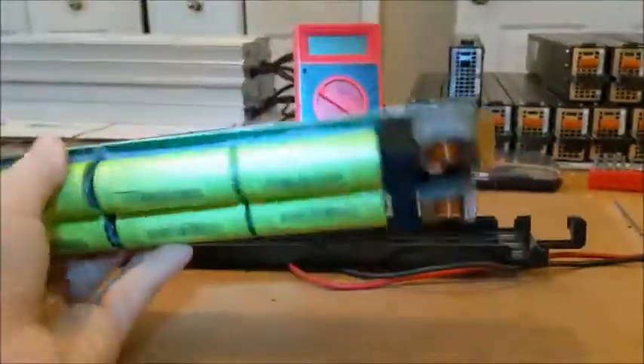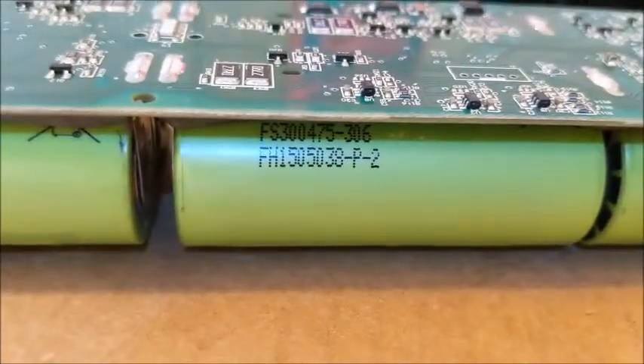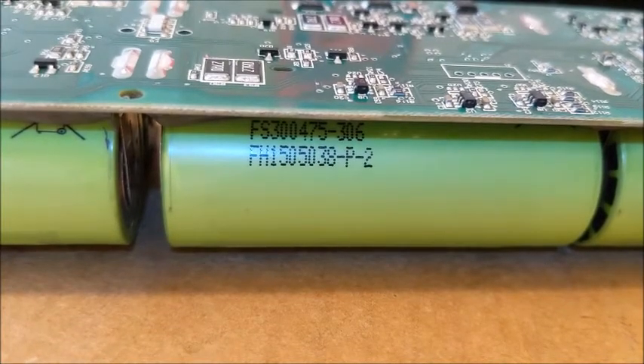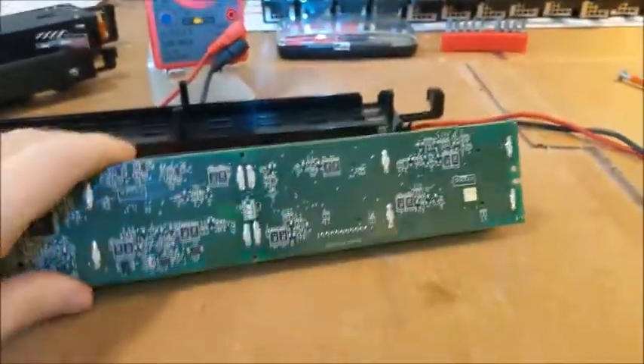Getting back to the batteries — they're supposed to be A123s. Here's what it says on the battery: FH1505038-P-2, and I also see FS300-475-306. Those are the batteries that are in there. You can see there are eight batteries — I thought two in parallel and four in series to come up with 12 volts. Now let's test some voltages on this so you can see what you're working with.